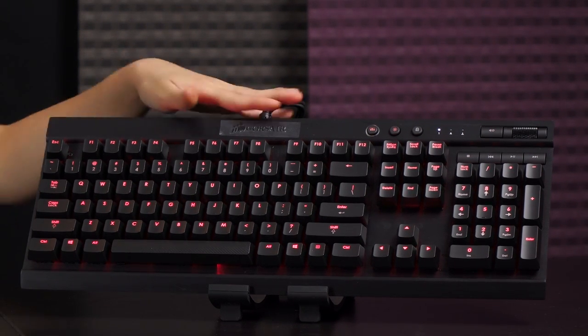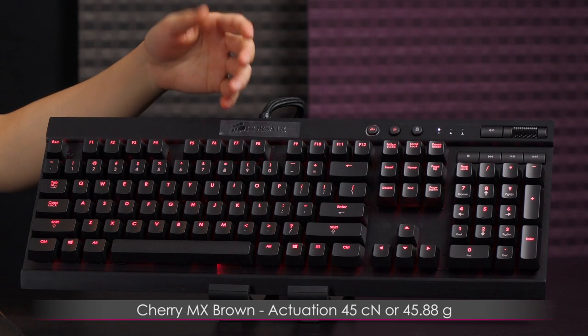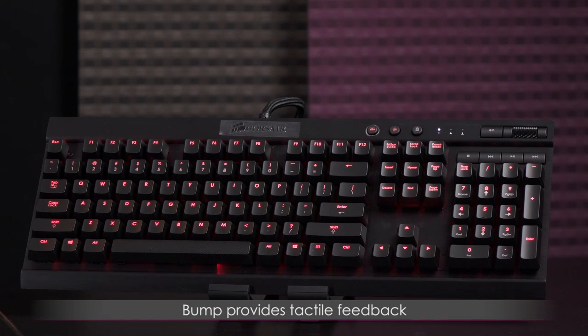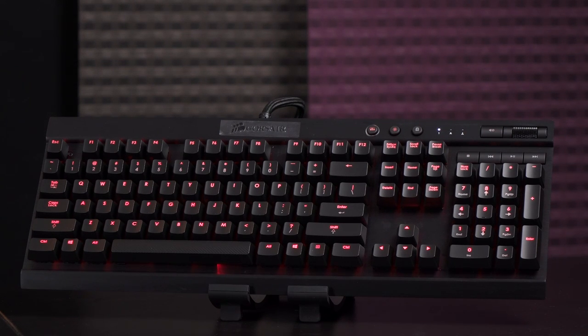A little bit of history on the browns: like the reds, they have a 45 centinewton actuation force. Browns were introduced in 1994 as a special ergo soft switch, so they're very comfortable. They're a cross between reds and blues in terms of use case — good for both typing and gaming. Typists can feel that bump, but it's not that loud, making it perfect for an office environment.